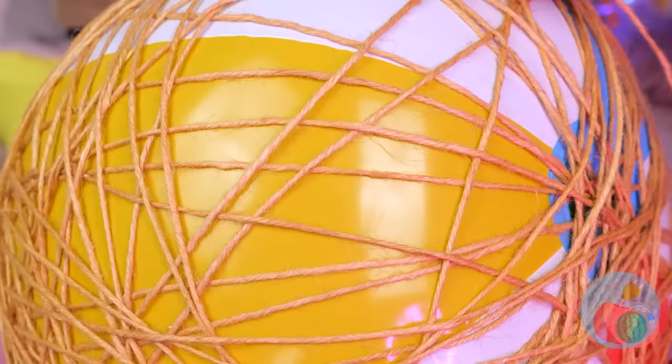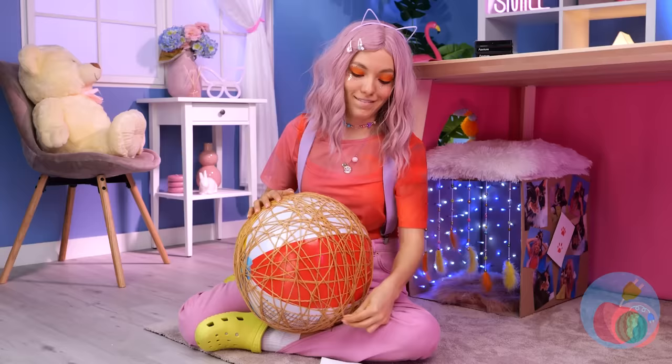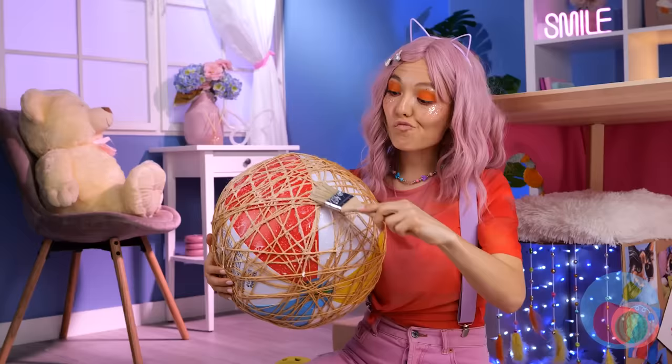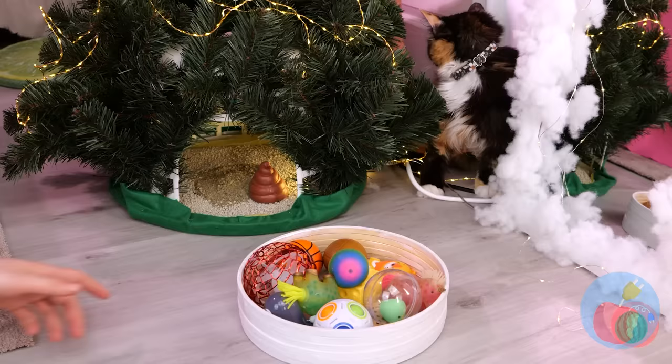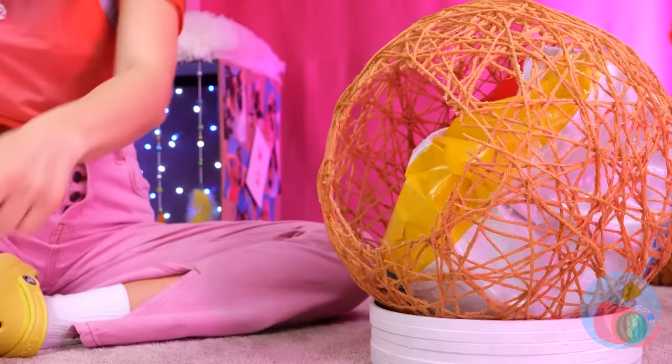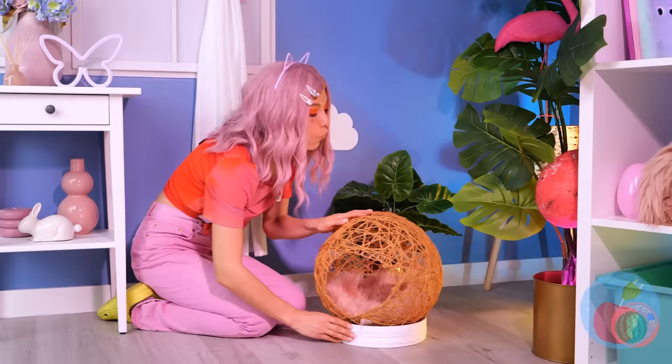Let's not forget about all that string either. Wrap it around and glue it into place. Now all we need is something to stand it on and something sharp. We've got them on tap — cut an opening. It'll help get the ball out and your kitty cat in.